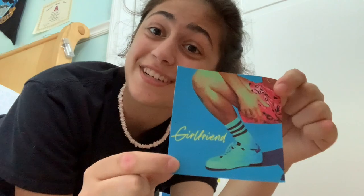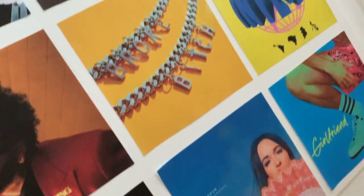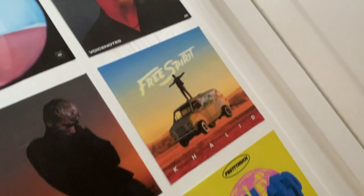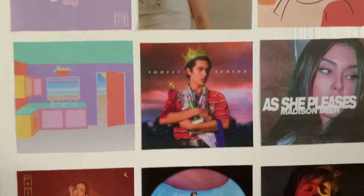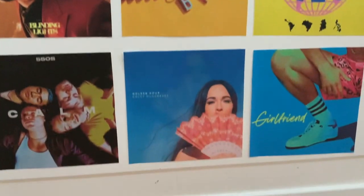Have you ever seen anyone more musically talented? Didn't think so. Last one! All right, I'm finished. Here's the finished product — I love the way it came out. It came out super cool and I'm in love with it. This is a really cool project, I think you should do it — 10 out of 10 would recommend.